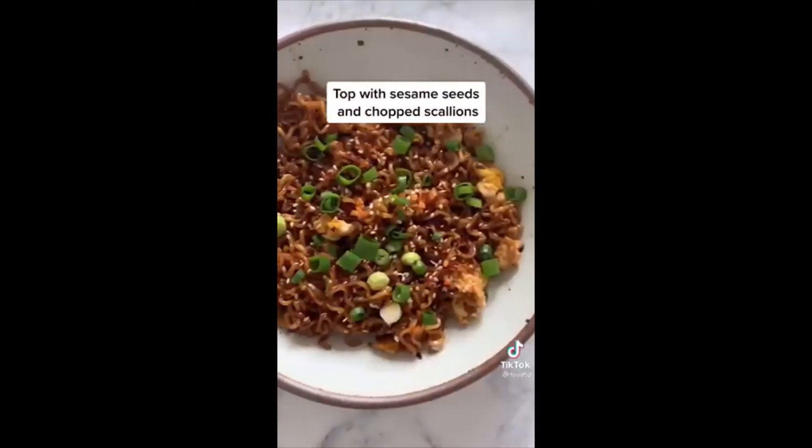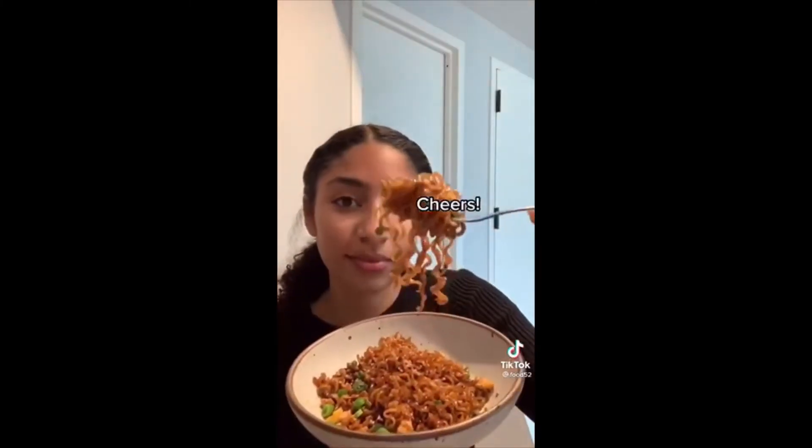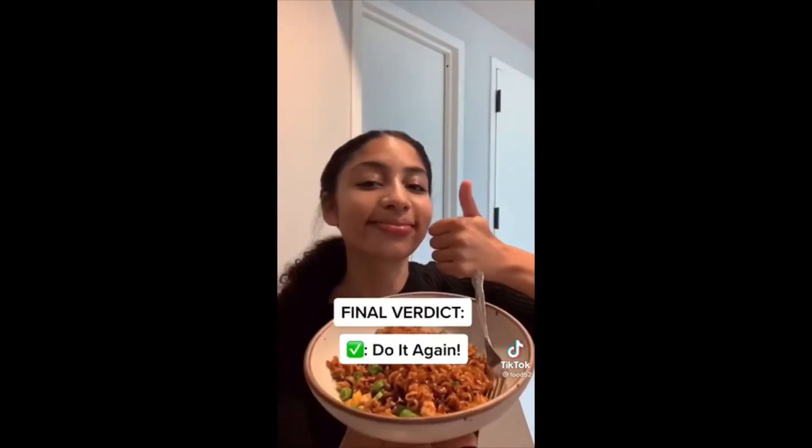Combine everything and finish it off with some sesame seeds and scallions. This was very, very tasty and it came together in under 10 minutes — it's the perfect base for other additions like veggies or other proteins. We would 100% do this again.